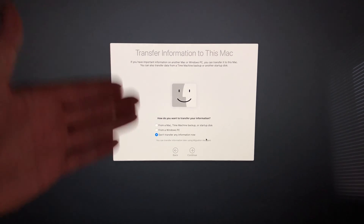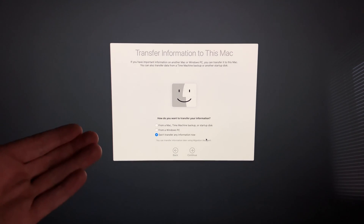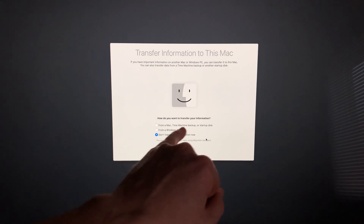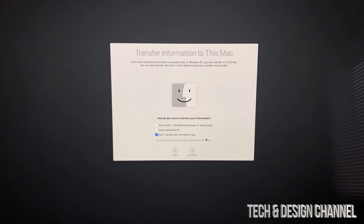This is the most important part for most of you. If you have a previous Mac, the best way to transfer information is using Time Machine — that's the first option here. It uses an external hard drive. I have a separate video showing how to transfer your old information from another iMac or MacBook Pro into this new iMac. If you don't want to transfer anything or you're brand new to iMac, choose Don't Transfer Any Information.